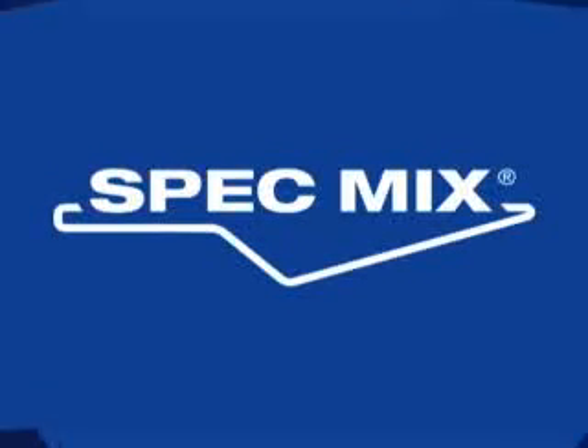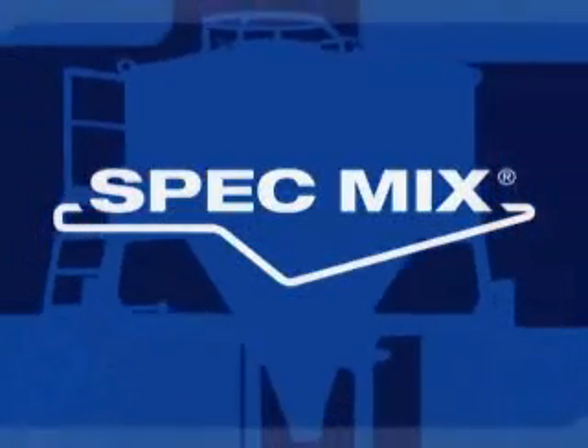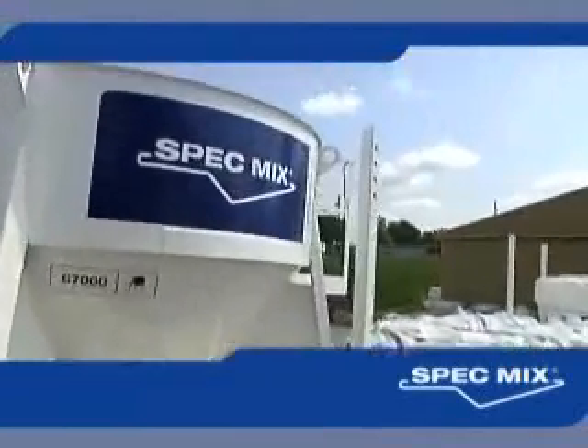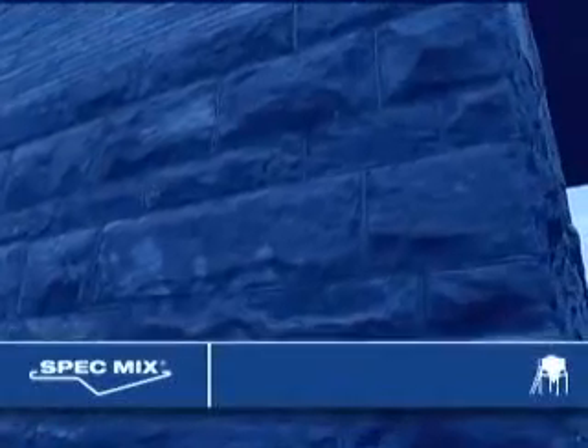SpecMix — your national source for high-quality factory-produced cementitious products and safe, efficient silo delivery systems for the construction industry. This is SpecMix every time. Our products are architecturally beautiful, easy to use, and engineered to last.